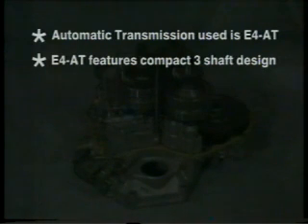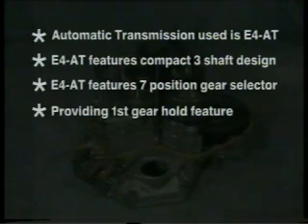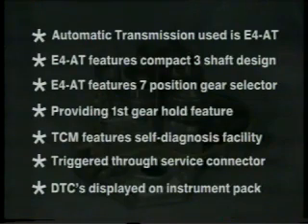The automatic transmission used is the E4AT, which features a compact three-shaft design. It features a new seven-position gear selector and provides the option of first gear hold. The transmission control module features a self-diagnosis facility, which is triggered through the service connector and displays the diagnostic trouble code on the instrument pack.